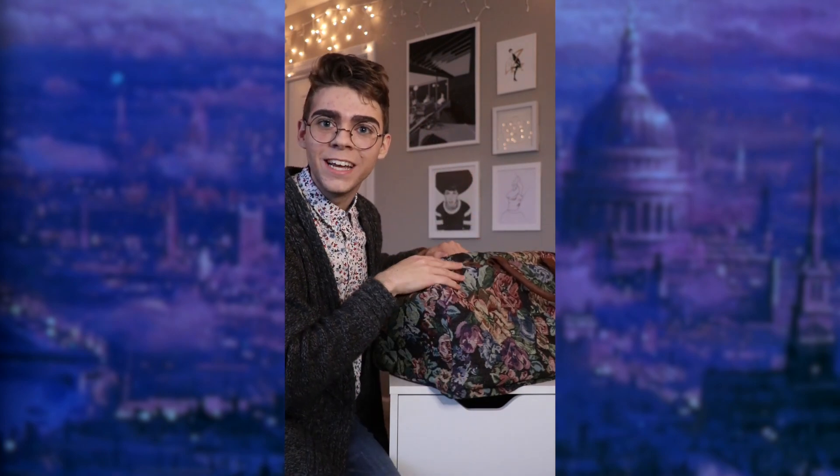Now I know what you're thinking: Josh, you already have a carpet bag. Yes, I do. This pile of tapestry — you may assume it's a carpet bag. I made this, I think, in 2016. It's pretty old, but it does have a couple of tricks up its sleeve.